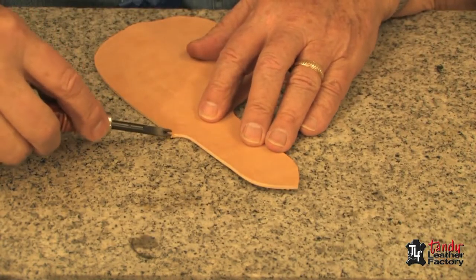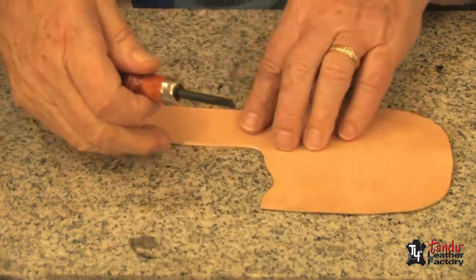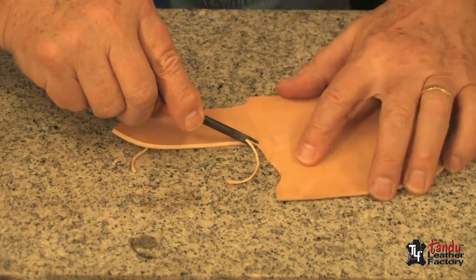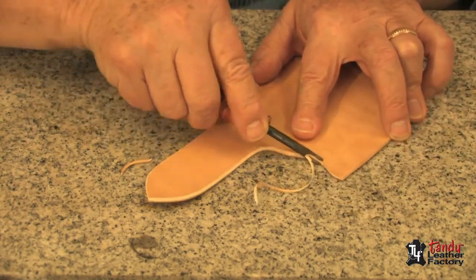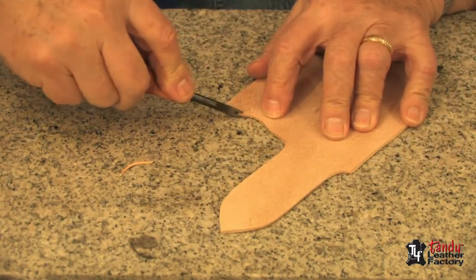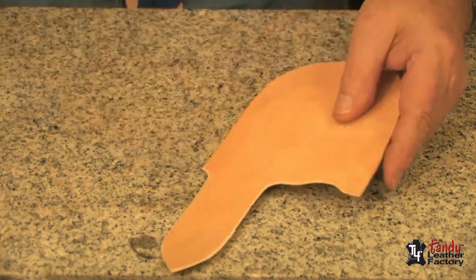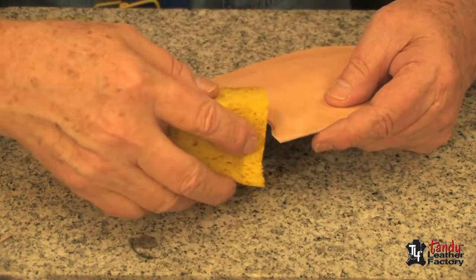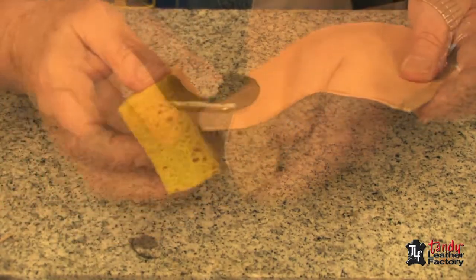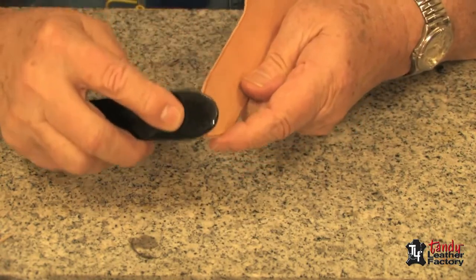At this time, it's a good idea to take an edge bevel of the proper size and edge these top edges here. The edges where we're going to glue it later we won't do right now, but the ones that are going to be exposed we'll go ahead and edge them right now. Next, we will dampen these edges with water — not necessary to make them real wet, just dampen them slightly. Since this is a thin leather, it's a good idea to do the slicking with a bone folder, as you see me doing here.